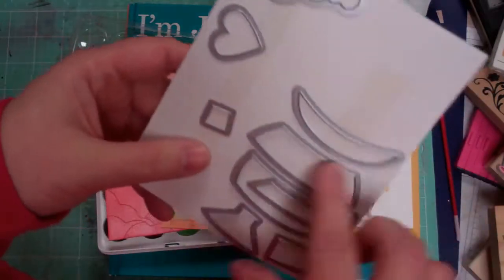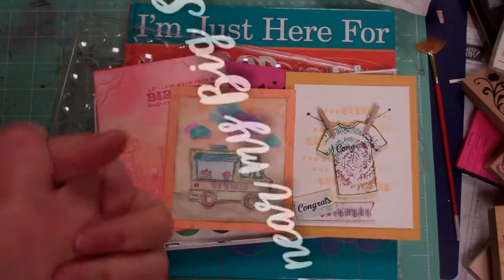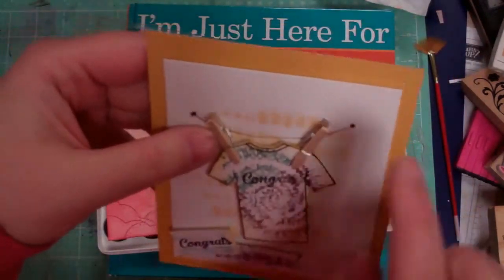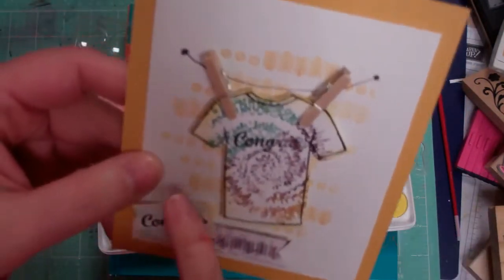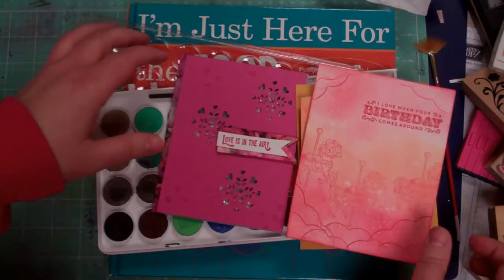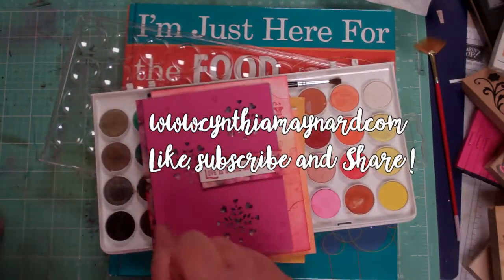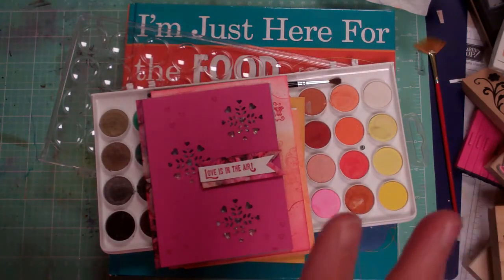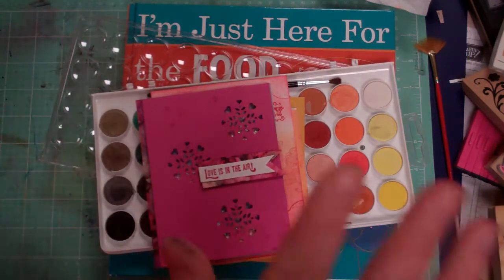The die-cut set has several clouds, a heart, and some other pieces to make balloons and things. There are lots of great stamp sets in the works. The t-shirts are fun — I just drew on the clothesline and glued some little mini clothespins down and called it a day. There are some fun background stamps behind there too. But anyway, that's just what I've been doing over the new year, putzing around in my craft room. I do need to do some major organizing in here — it's getting kind of crazy.